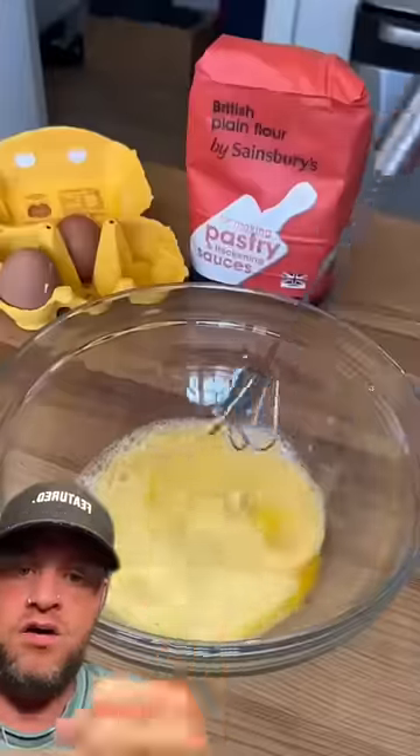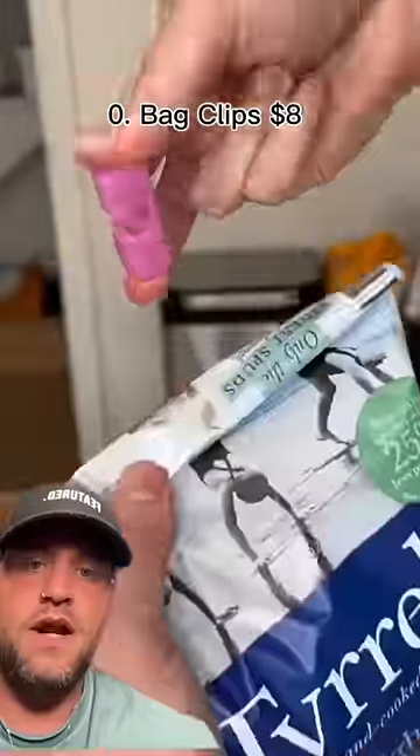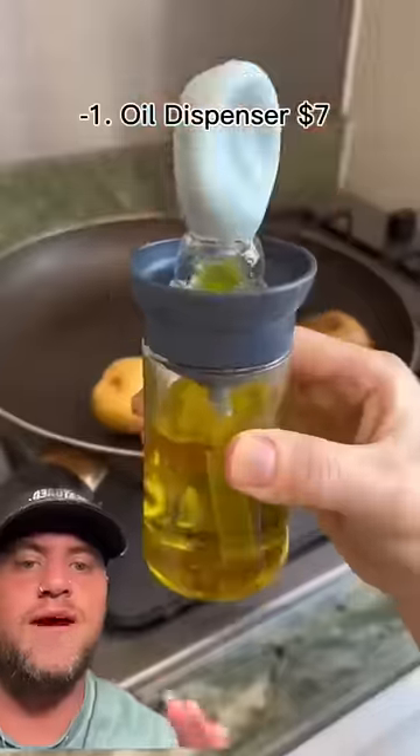Oh my god, I could do that! Oh god, that looks a bit subtle. Oh my god — to hold the bread! What's that then?